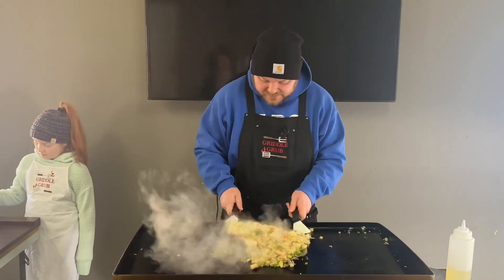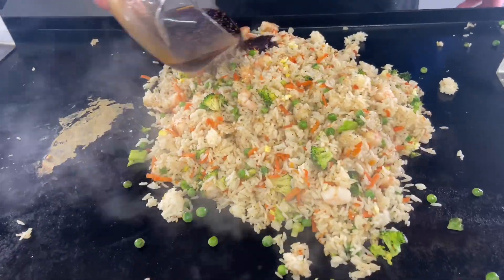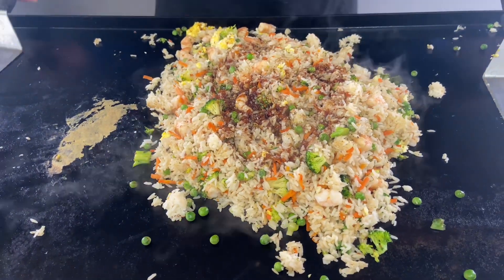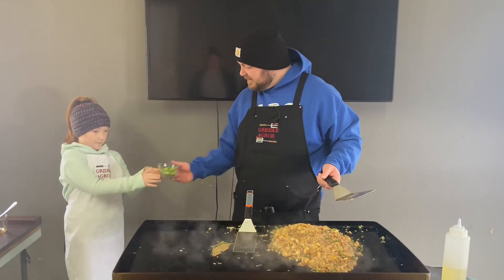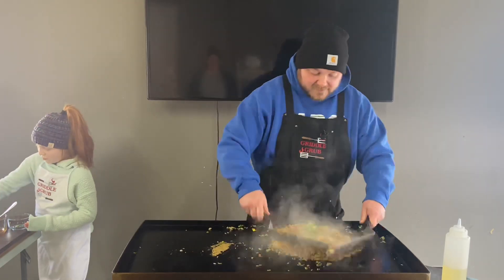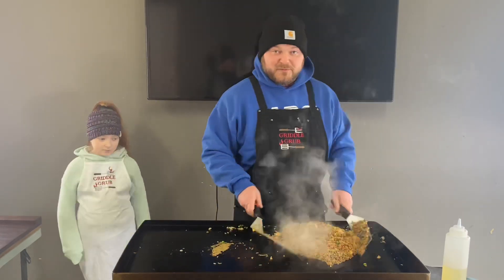Then we're going to throw this sauce in. You got that mixed up? The green onions are going in now — that's all the ingredients. Just mix that up a little bit. Oh, come in and take a look before I dish this up.